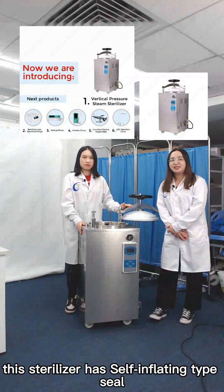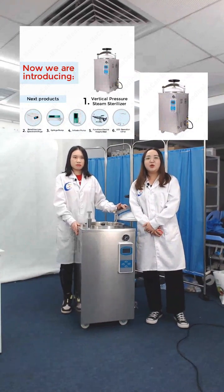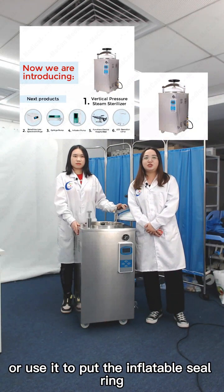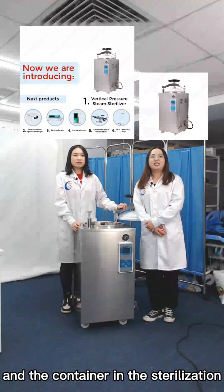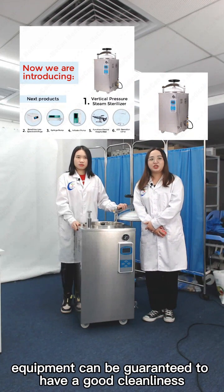This sterilizer has a self-inflating type seal. Most self-inflatable seals are closed at the end, which forms a hollow state. The purpose is to inflate the seal ring so that good air tightness can be ensured, and the container in the sterilization equipment can be guaranteed to have good cleanliness.